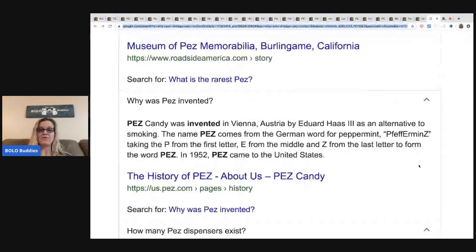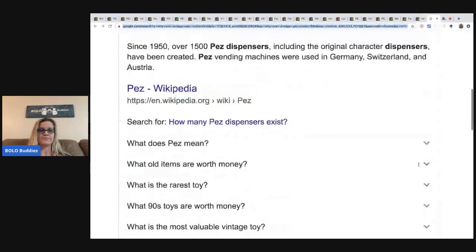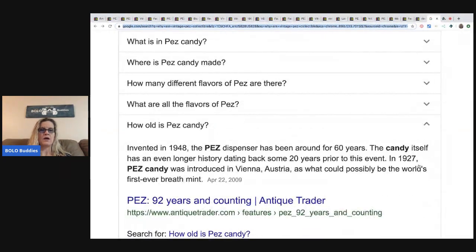Taking the P from the first letter, E from the middle, and Z from the last letter to form the word Pez. In 1952, Pez came to the United States. Since 1950, over 1,500 Pez dispensers including the original character dispensers have been created. Pez vending machines were used in Germany, Switzerland, and Austria.